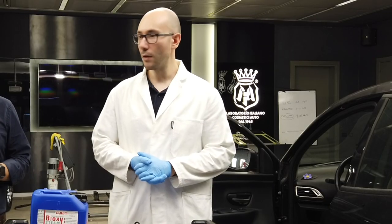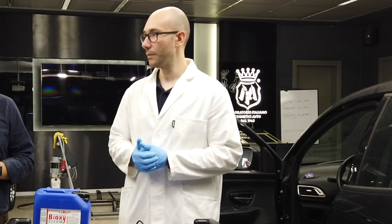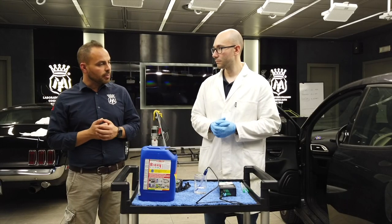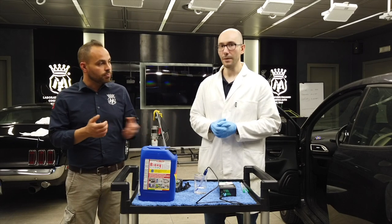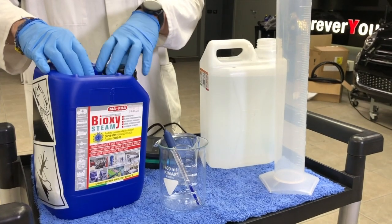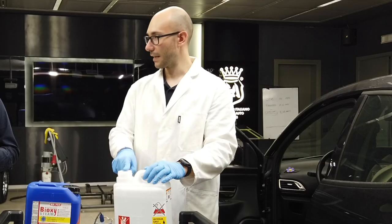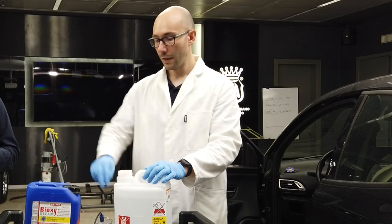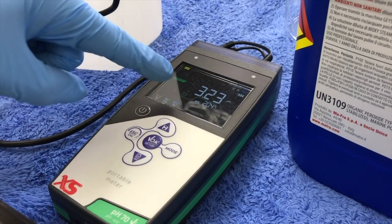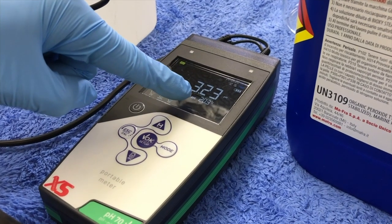First of all, we will dilute the product. Normal dilutions for healthcare environments where major purification is required are from 1 to 20, and from 1 to 40 in non-healthcare environments. For decontamination, a 1 to 20 dilution could be fine. We will prefer an intermediate dilution of 1 to 30. Here is the can from which the Giza steam system will take the diluted product. We submerge the electrode to measure the pH value and have obtained a stable reading: pH 3.23 at a temperature of about 20 degrees Celsius.